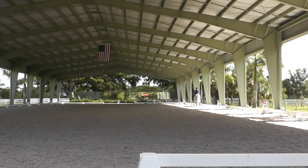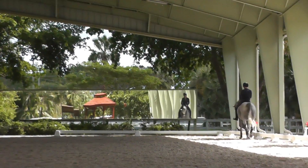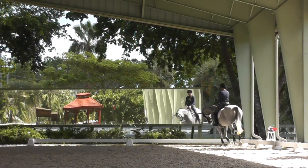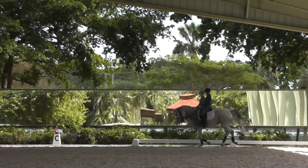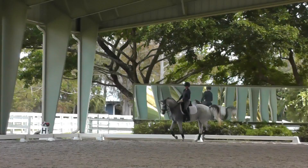We all sit and forward again, bring the hind legs there and back, and then you can just cruise through the corner, which is going to be beautiful. You could do fours or you can do threes, I don't care.